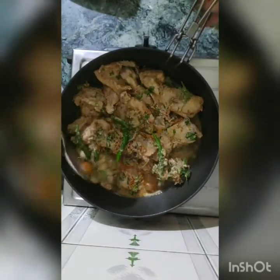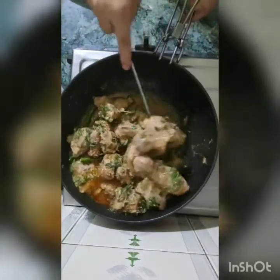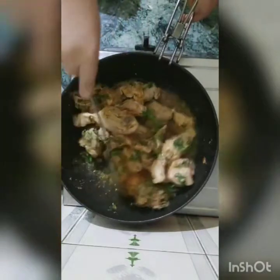After 1 hour of marination, I have transferred the chicken to the pan. Cook for 8 to 10 minutes. Put it on high flame without the lid.